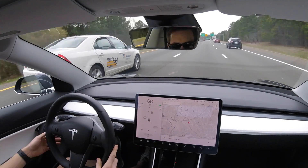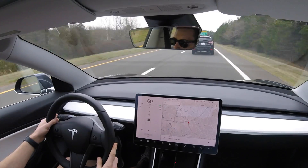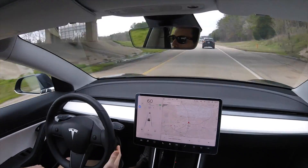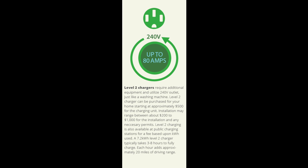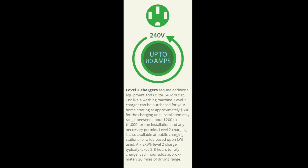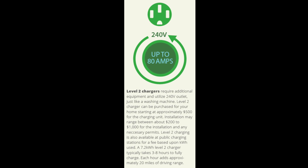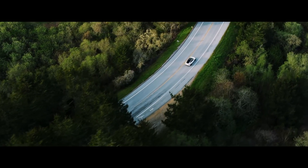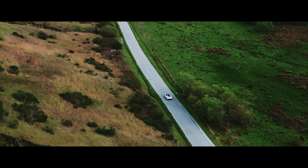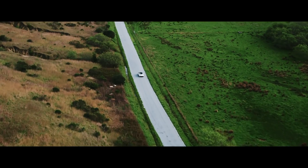I recently started plugging in at my employer to help offset electricity costs at home, which brings us to the next tier of charging: level 2. Level 2 charging is the most popular way for Tesla owners to charge their car at home — it charges 4 to 10 times faster than a typical level 1 charger and is the most efficient and least stressful way to charge.